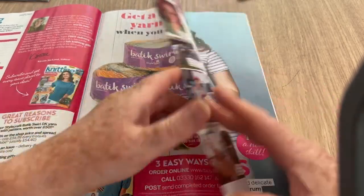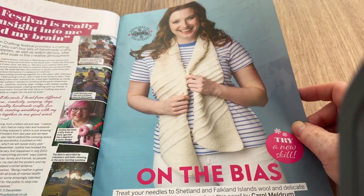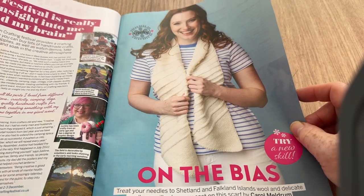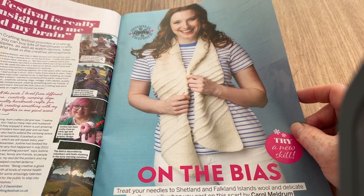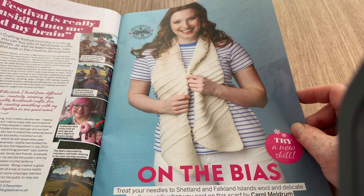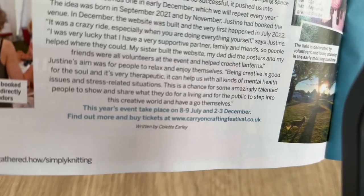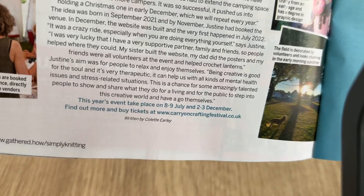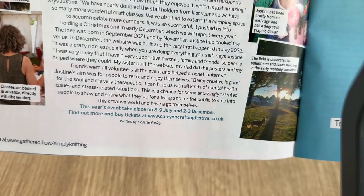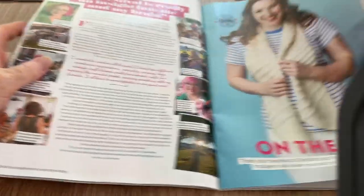It is lovely yarn, beautiful yarn. Is it Carry On Crafting Festival she's talking about? It provides a crafting field where you can buy lots of handmade crafts, kits and supplies, as well as watch demos, take workshops, and soak in the creative atmosphere — that sounds fantastic. This year's event takes place on the 8th and 9th of July and the 2nd and 3rd of December. Go there and you'll find out more about tickets.